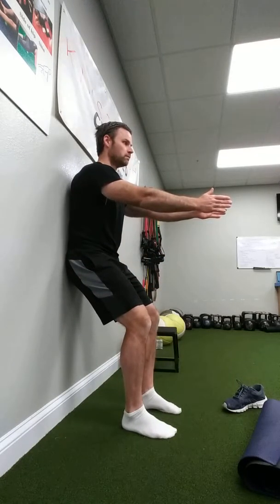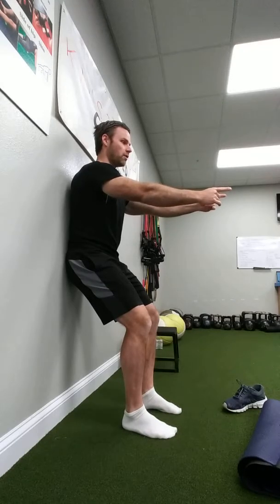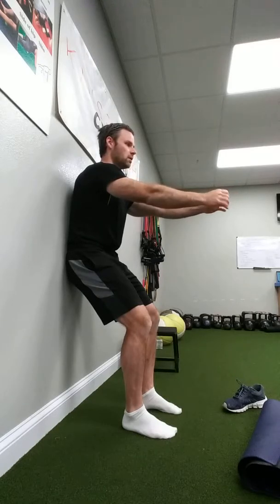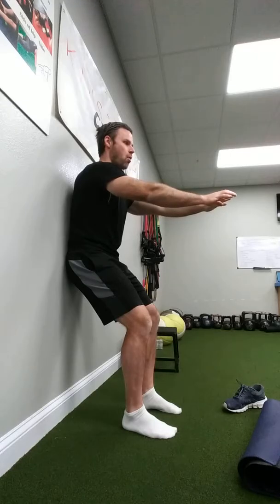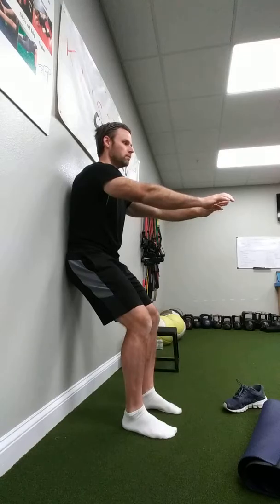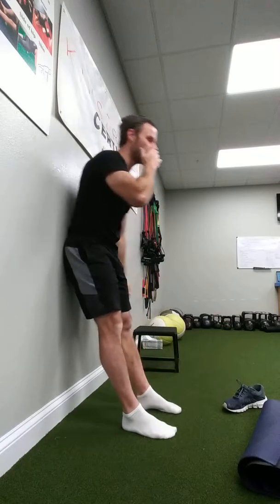Deep breath in, find those muscles, exhale and reach for the wall in front of you — pause. Deep breath in, reach for the wall and pause. Repeat for a few breaths. That would be drill one.